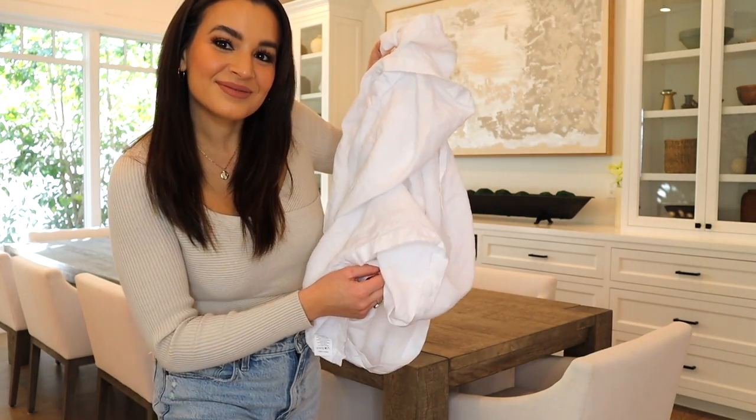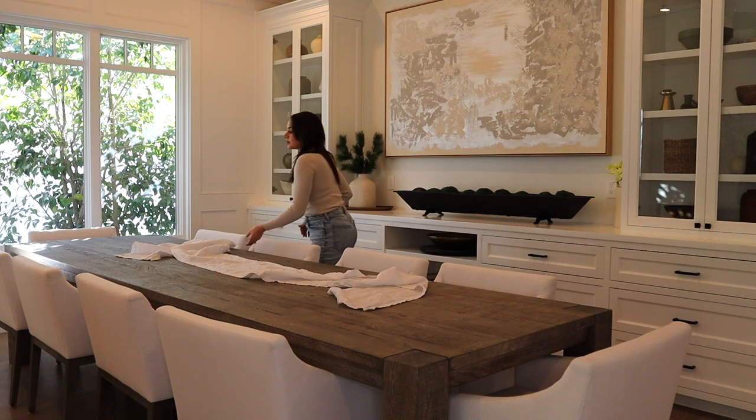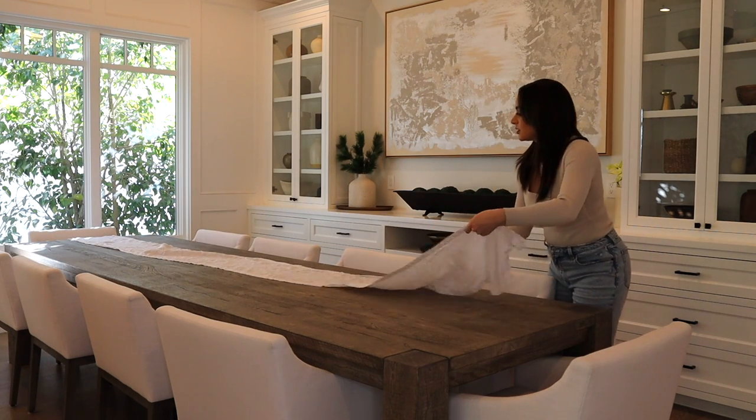Valentine's Day is around the corner and I was so excited to decorate my dining room table with a Valentine's Day themed tablescape.